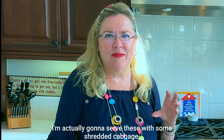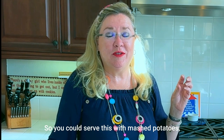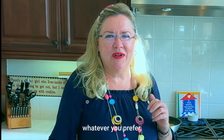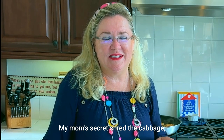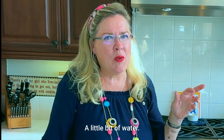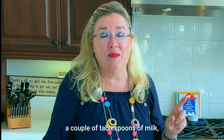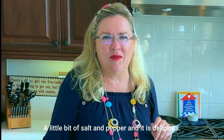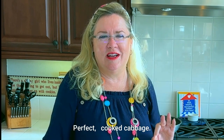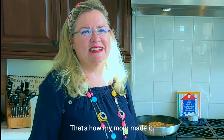I'm actually going to serve these with some cooked shredded cabbage for a low-carb option — but you could serve this with mashed potatoes, noodles, or rice, whatever you prefer. My mom's secret for cooked cabbage: shred the cabbage, put it in a pot with a few tablespoons of water, steam it, then add a couple tablespoons of milk, a little butter, salt and pepper — it is delicious.